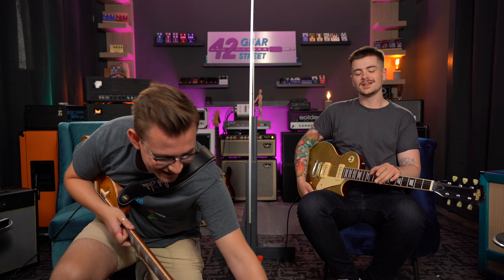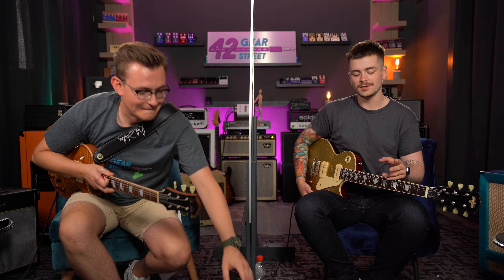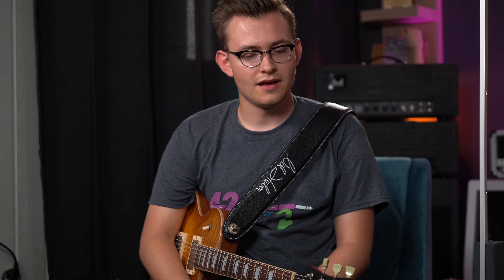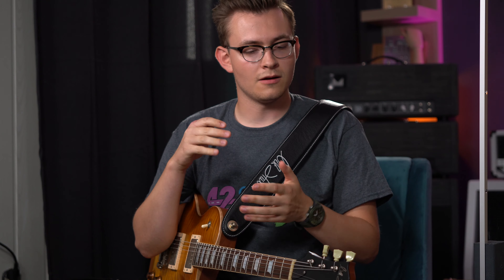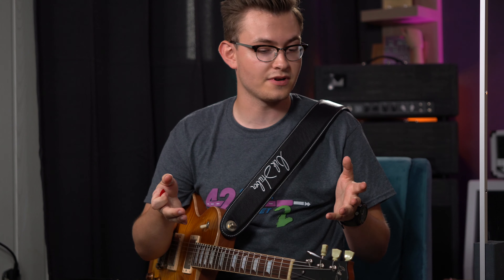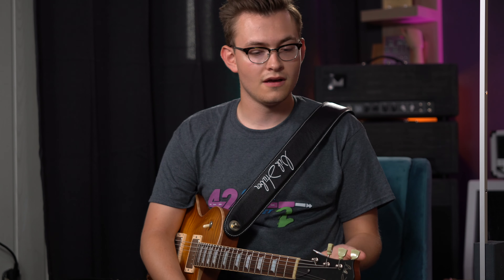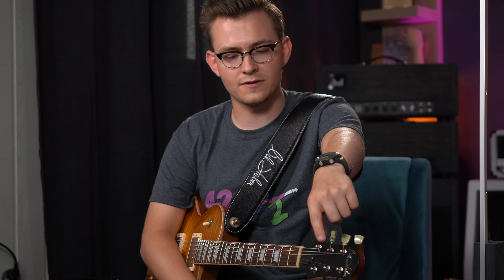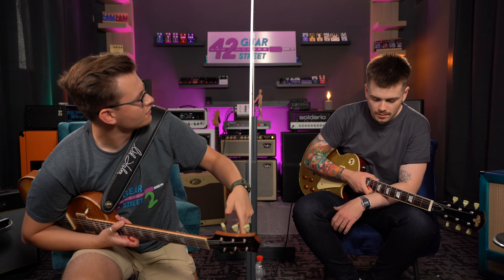Interesting thing about this pedal is it's an octave fuzz but the octave is a sub octave, not a higher octave, which is usually what you get when you think of octa fuzz. I think this is probably a bit of a riff machine. It's really analog as well — it's not like a POG octave which tracks super well and is more digital. This is proper analog, it's going to be filthy, it's going to mess up, but it still tracks pretty fast. It's going to waver on that octave note. That little toggle switch is switching between one octave below and two octave below.